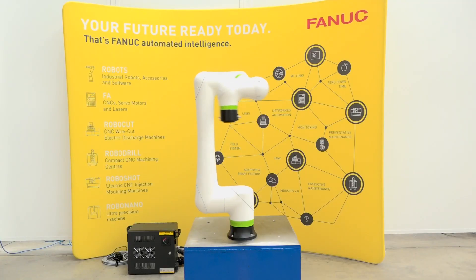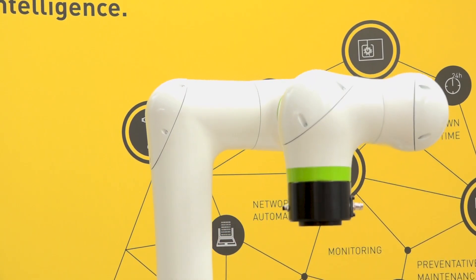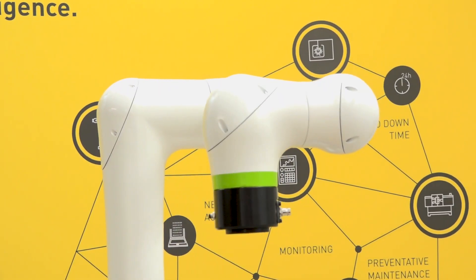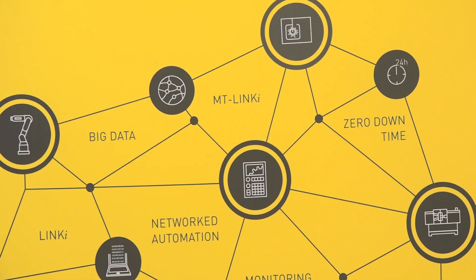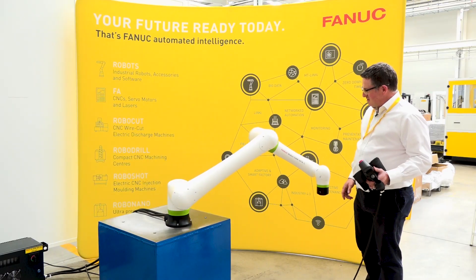An industrial robot typically is used with guarding around it. There are safety systems in place now that allow robots to be used in safe situations. A COBOT, on the other hand, has been designed with inherent safety within itself. It has force sensing, or in some cases other safety functions, that allow them to work with no fences. The FANUC COBOT solutions use force sensors.